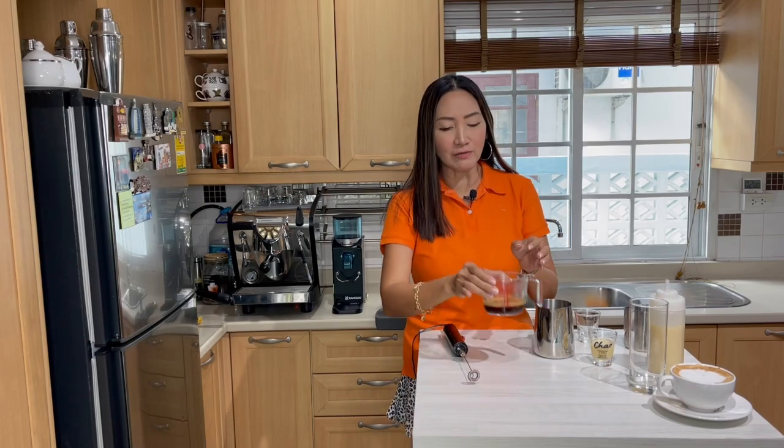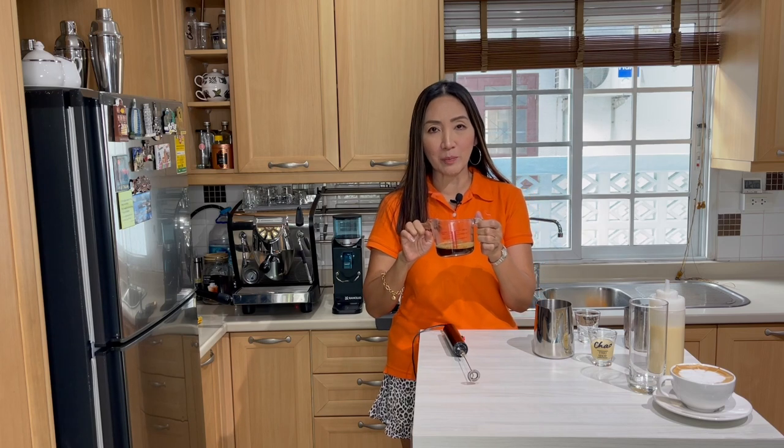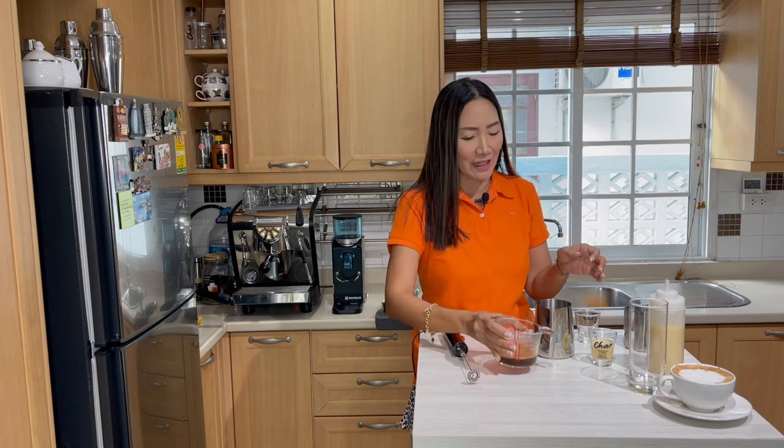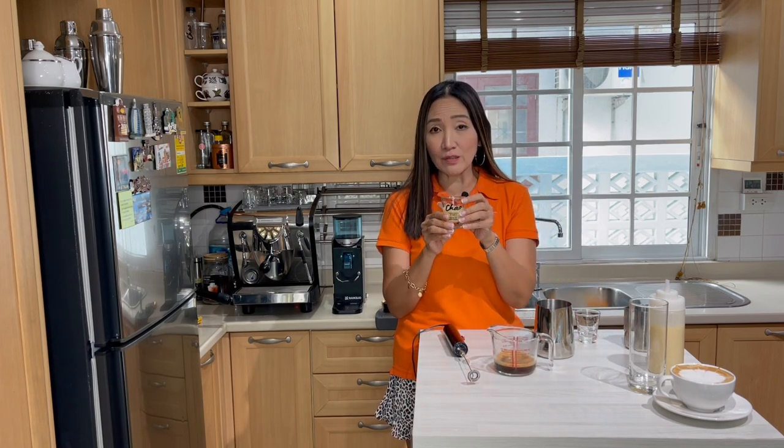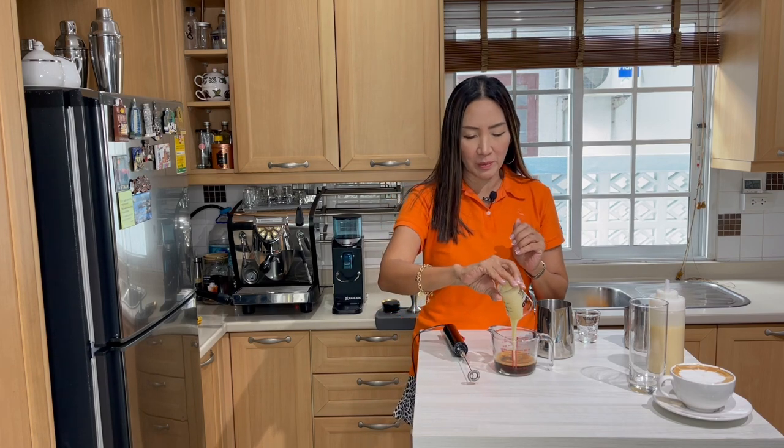I now have my two shots of espresso — 60 ml — smelling really, really good. This time I am going to add one ounce or 30 ml of condensed milk into my espresso.